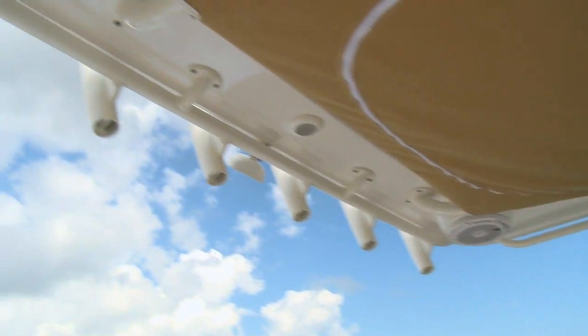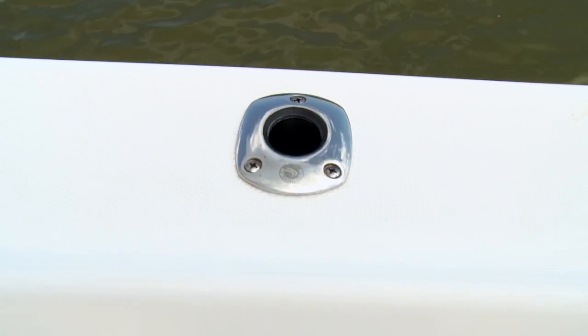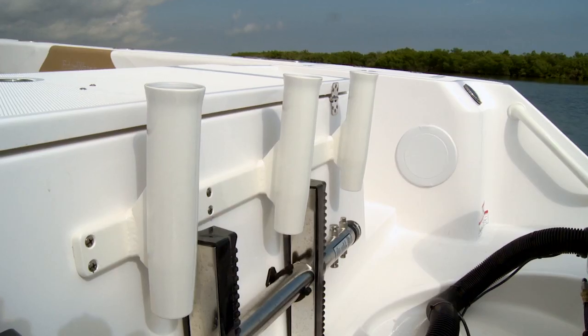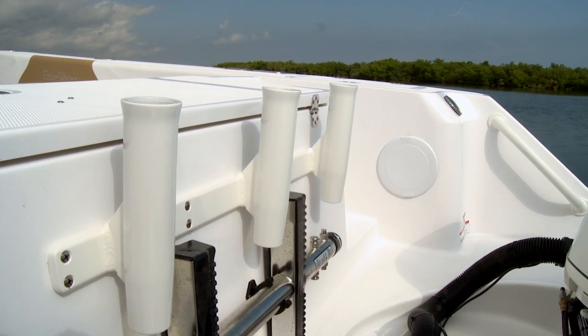The 318CC is also built up for fishing thanks to the hard top. You can see we have plenty of rocket launchers on there. We also have six rod holders on either gunnel and rod hangers under either gunnel as well. This boat is also equipped with shotgun rod holders on the transom — that's a really nice setup.